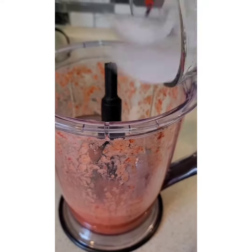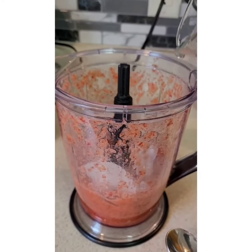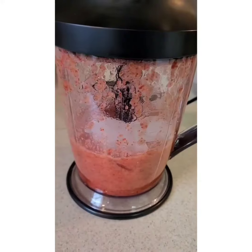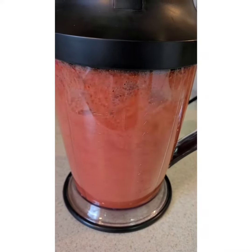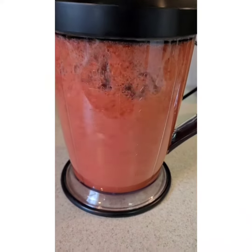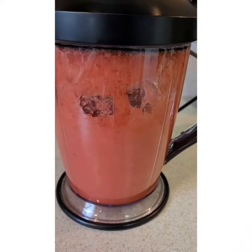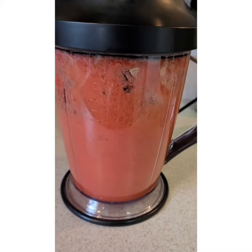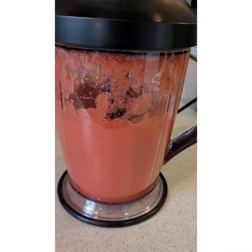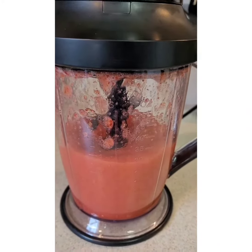I put 2 cups of ice and blend until it is smooth and thick. Remember, the more ice you put, the thicker you get.